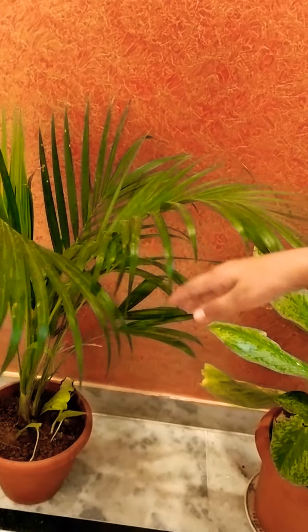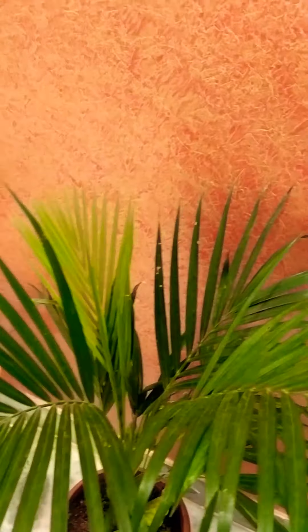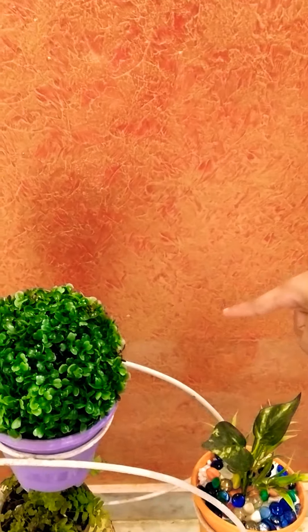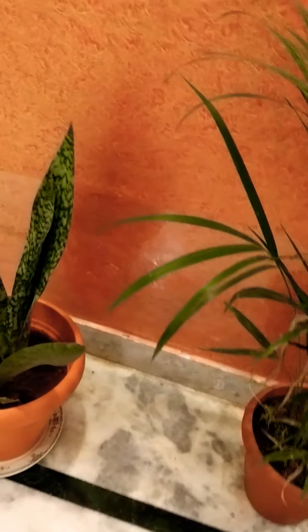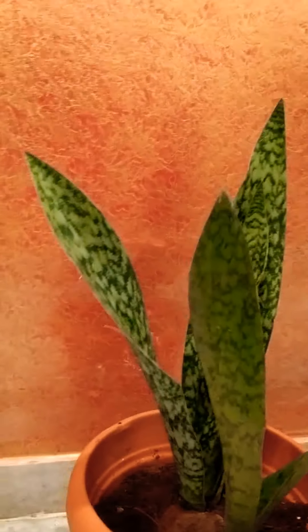It is called Erica palm. It is a plastic plant — an artificial plant. It is Erica palm. And this is also Sansevieria.